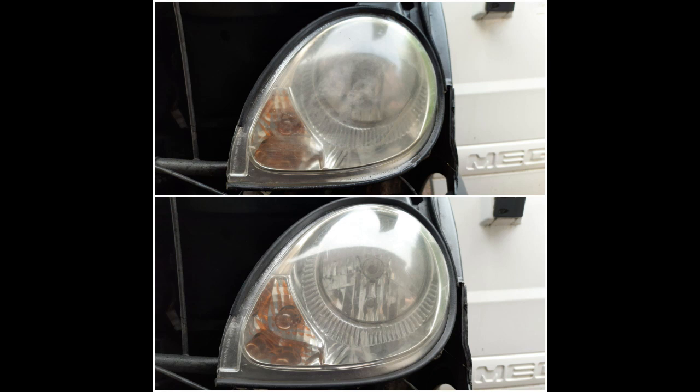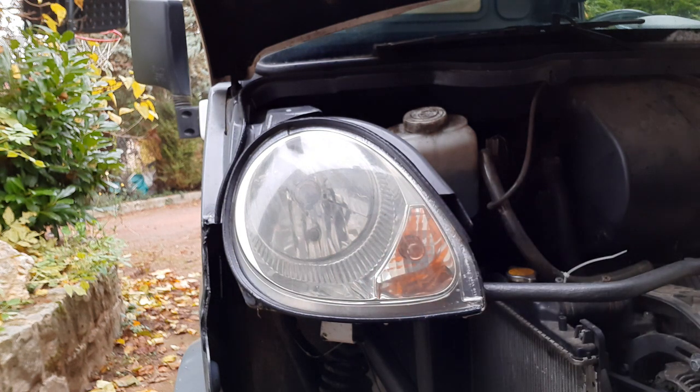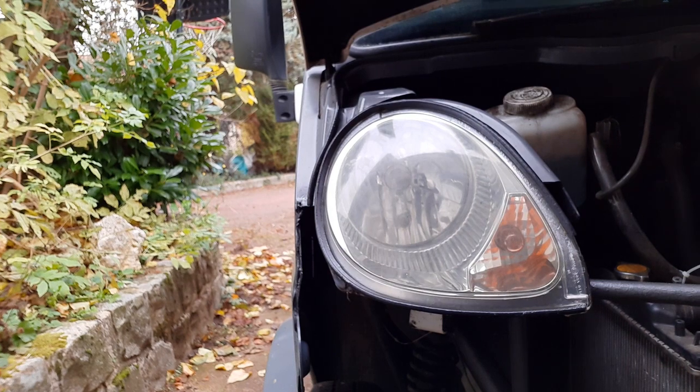Here we have a before and after comparison, the top one being the before. I can see it really needs the kit because the yellowing is ingrained. Toothpaste doesn't do what the kit does — the kit has very fine wet-and-dry sandpaper; you spray the headlamp with water and use the sandpaper to take the top coat of plastic off. Toothpaste just has micro granules which help get rid of some of the yellow, but I can live with it until I do the proper job.